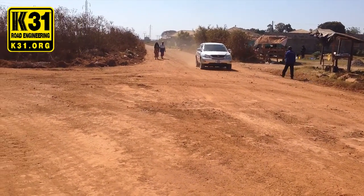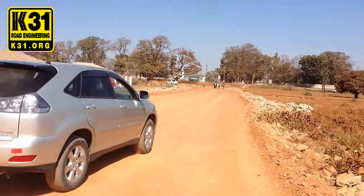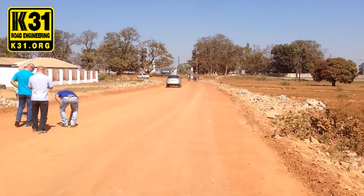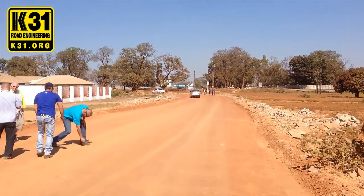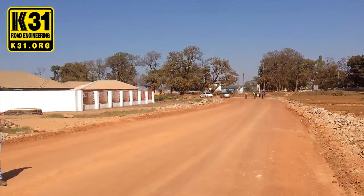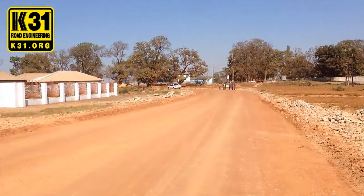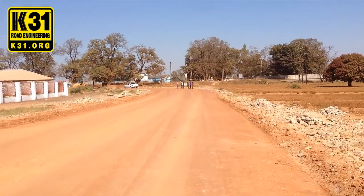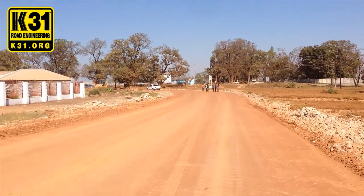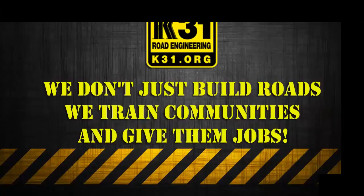This car here is driving on the untreated side — now it's going to start driving on our treated surface. You can see the dust disappears — no more dust. This is exactly what they want for access roads, especially in the mines. You get both things: dust suppression and stabilization that will hold 100 to 120-ton vehicles, no problem. They can turn, they can drive, the material stays the same. The road maintenance is very minimal with the K31 ionic road stabilizer. For more information, visit our website at www.k31.org.